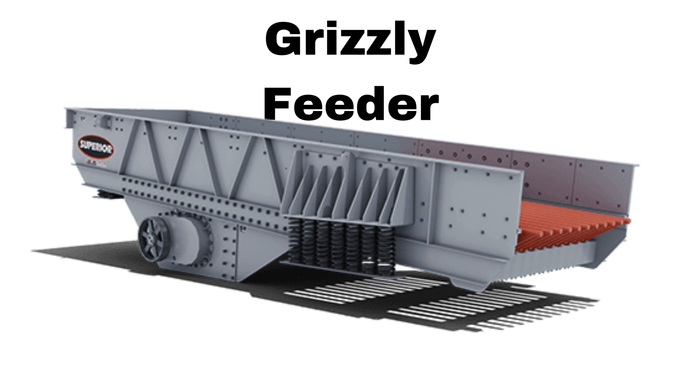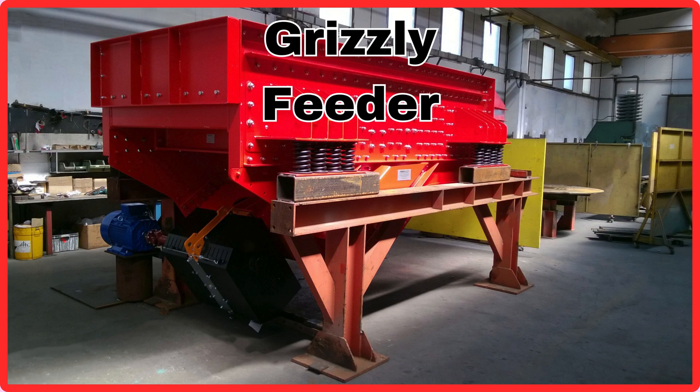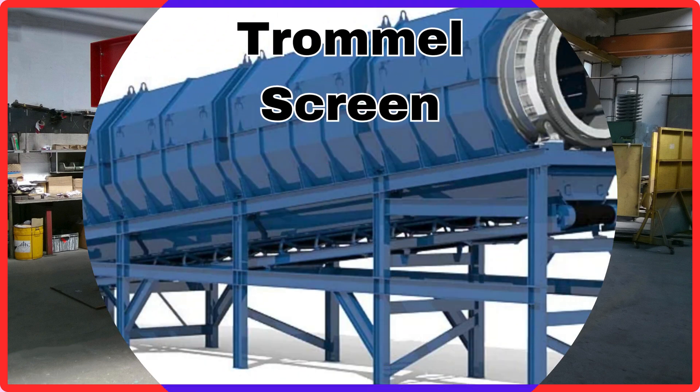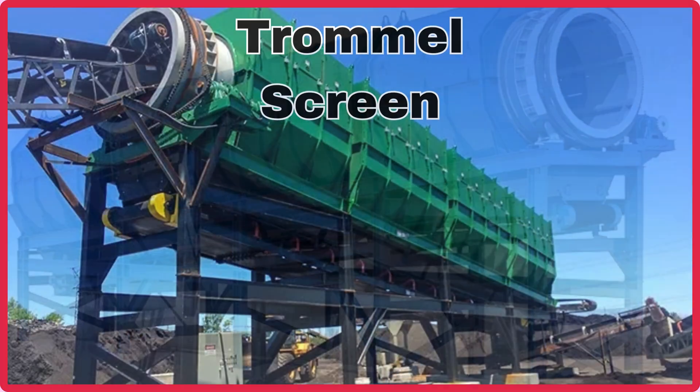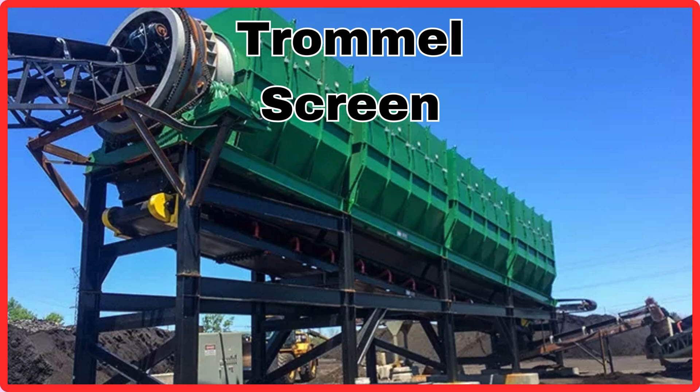Grizzly Feeder. This is Grizzly Feeder. Trommel Screen. This is Trommel Screen.